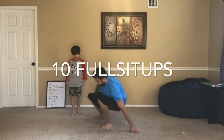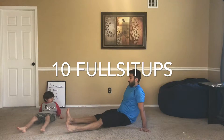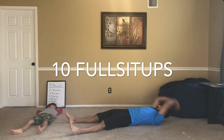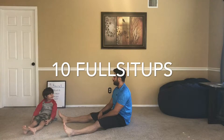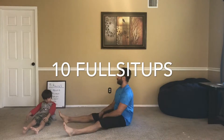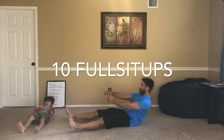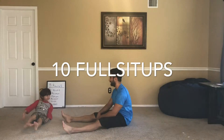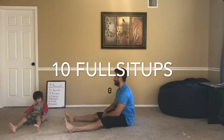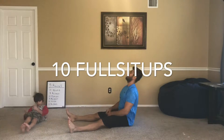So let's lie on the ground. We're going to do full sit-ups. What you're going to do is lie down like this, bring your arms over your head, throw your arms down and sit up. That's one, and go back down. Two, three, four, five, six, seven, eight, nine, last one, ten.